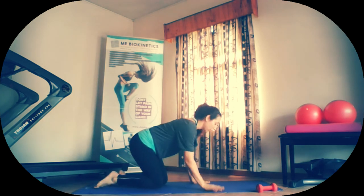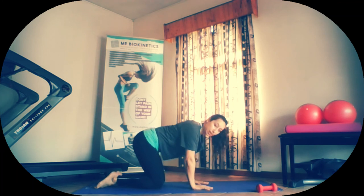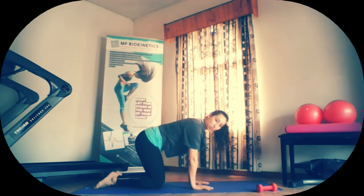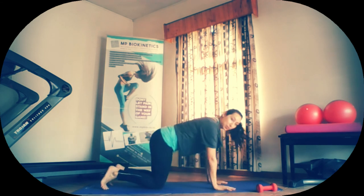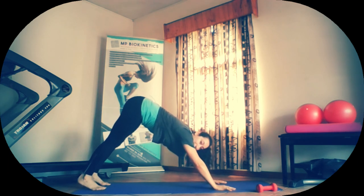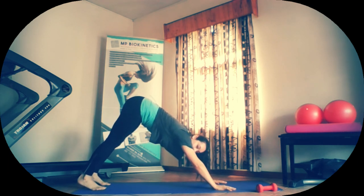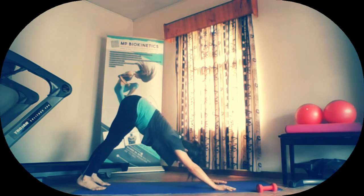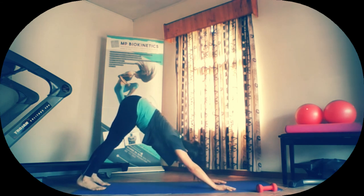Good. In this position, we're going to do one more cat and camel. Tuck in. Breathe in. Release. Find your neutral. Tuck the toes under. Up into downward dog position. Pulsing the chest down to toes and heels down to mat. Pulsing for ten, nine, eight, seven, six, five, four, three, two, and one.